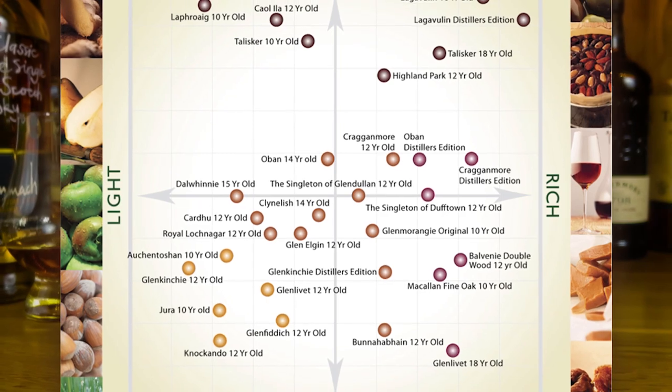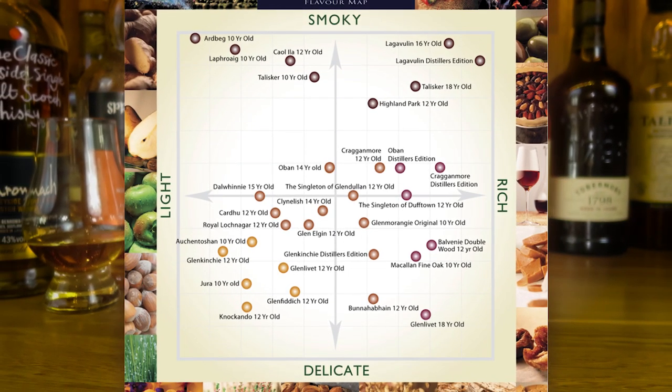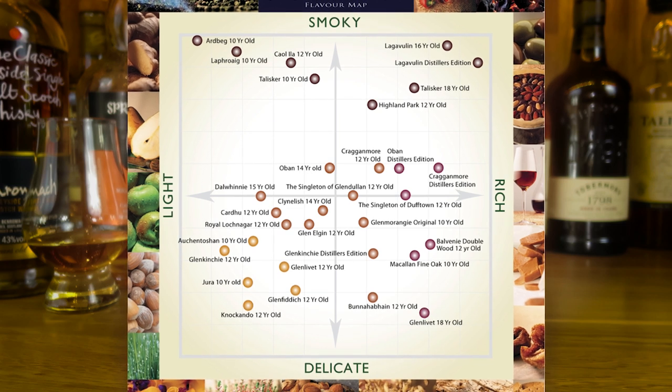You can decide less to do with surgical specific flavours and more to do with a general spirit of the whisky — is it smoky, is it rich, is it light, is it delicate? You can plot it on the flavour map to work out where that whisky goes and build up a picture of how that whisky relates to other whiskies that you drink and enjoy.